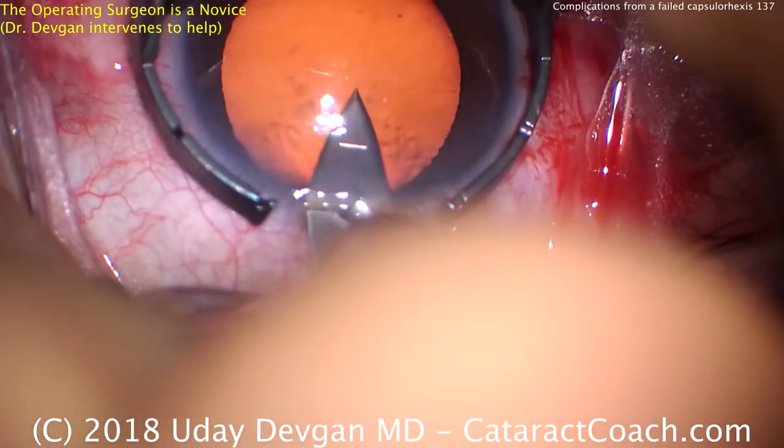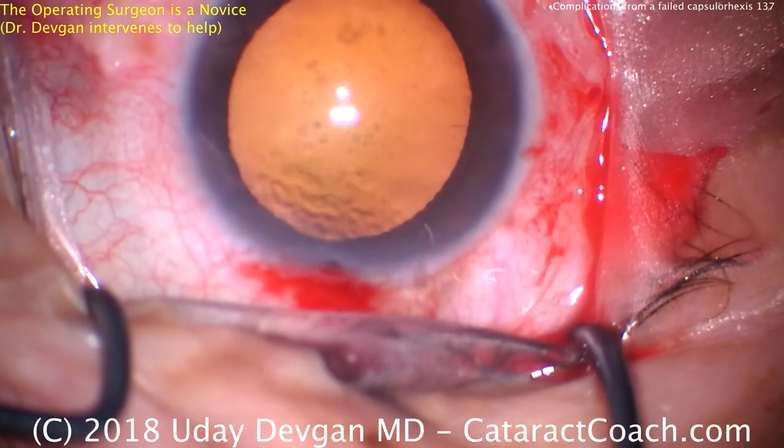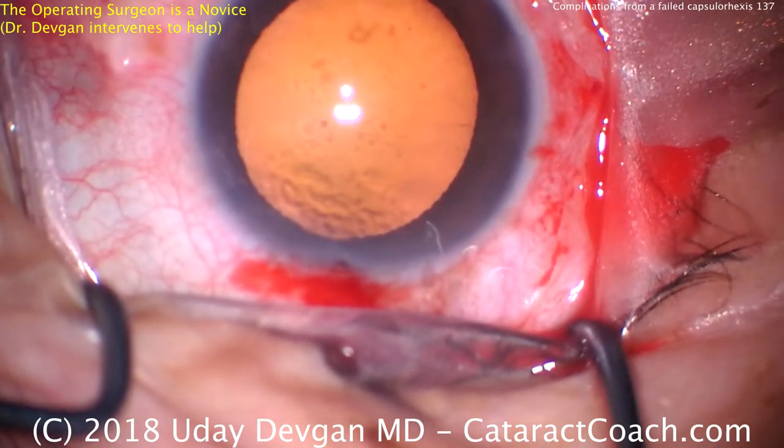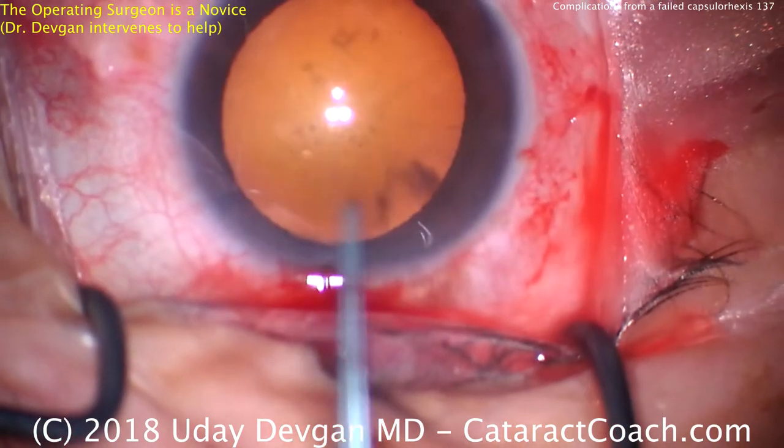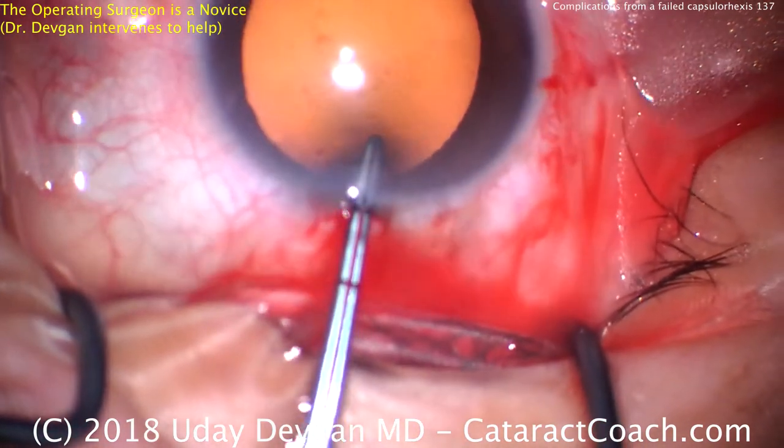It's Kyder at Coach.com and this is a very interesting case. This is a case done by a novice surgeon and we're going to run into some serious complications here. The complication is going to happen right about now. Watch carefully.